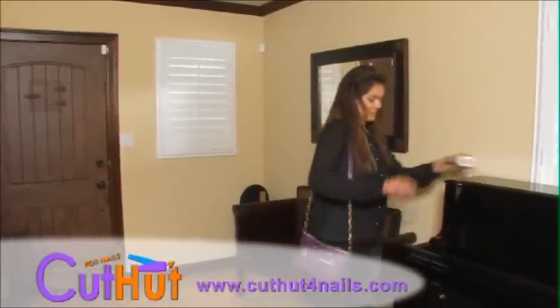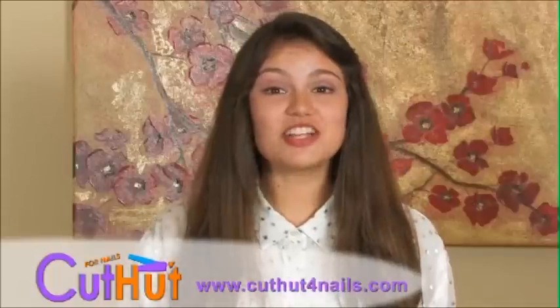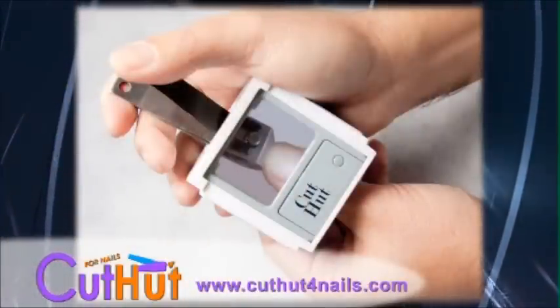And small enough to carry around anywhere you go. Cut and groom in any room with the ultimate nail catcher, the Cut Hut. We'll be right back.